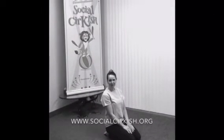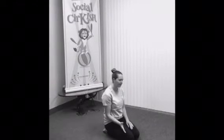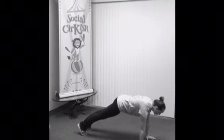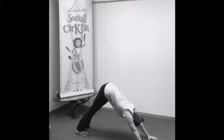Hey everybody! It's time for a little bit more stretching. We're gonna start with a downward dog. To get there, we're gonna start in our plank position. Go ahead and place your hands with your shoulders over them. Stretch one foot back and a second foot back. From here, you're gonna drive your tailbone up towards the ceiling while you reach your heels towards the ground.